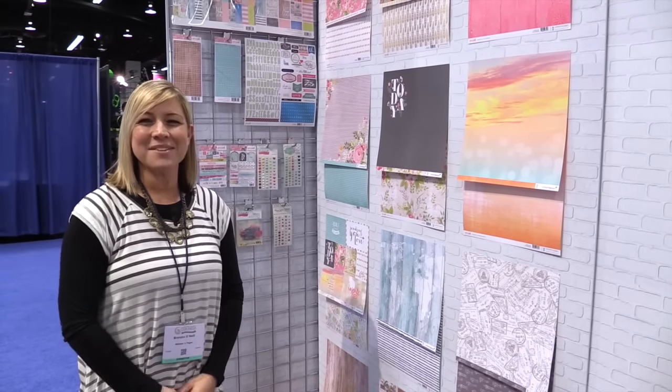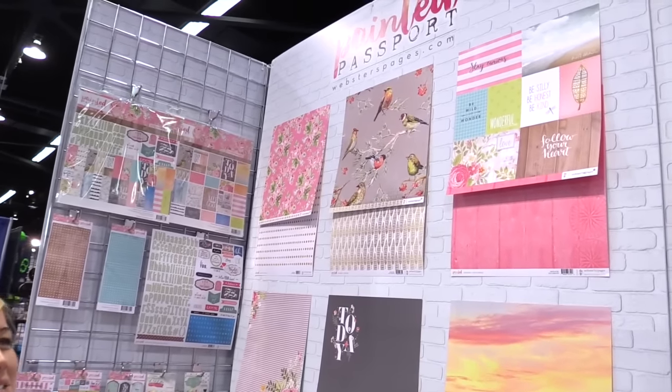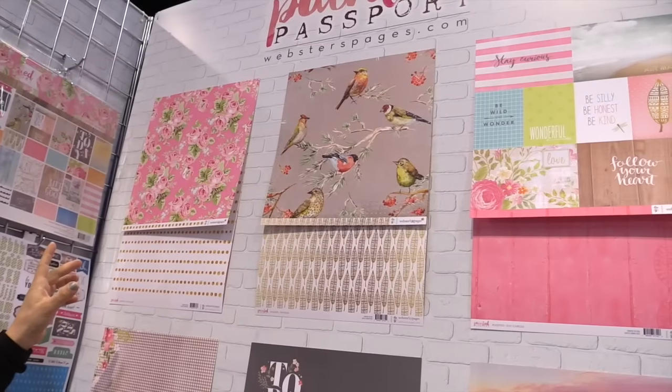Hi everyone, I'm Brandon O'Neill at Webster's Pages. We are at CHA 2016 with Scrapbook.com. I'd like to bring you through Painted Passport. This is one of our two new collections.